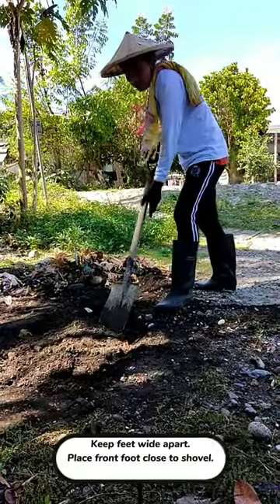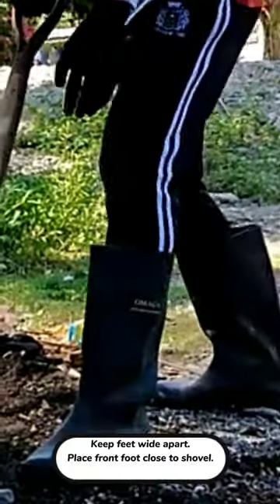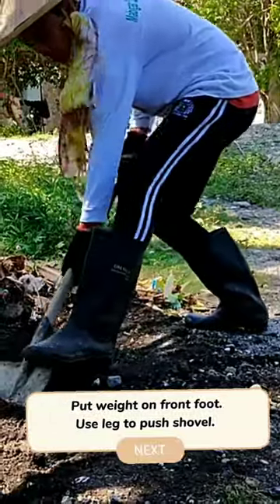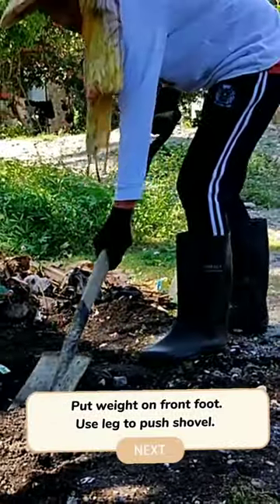Keep feet wide apart. Place front foot close to shovel. Put weight on front foot. Use leg to push the shovel.